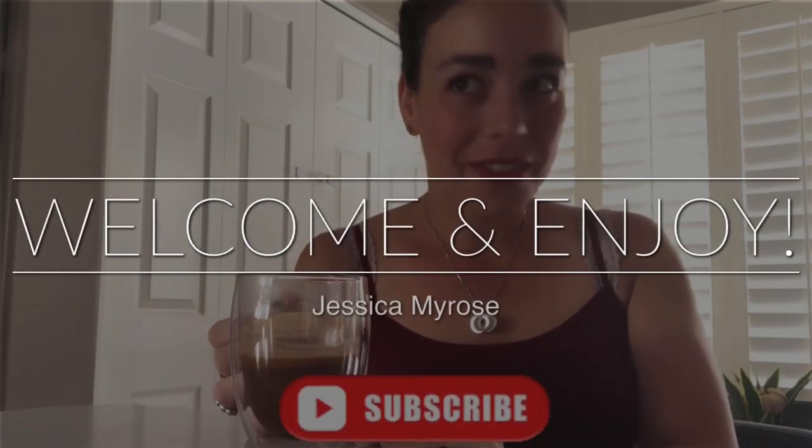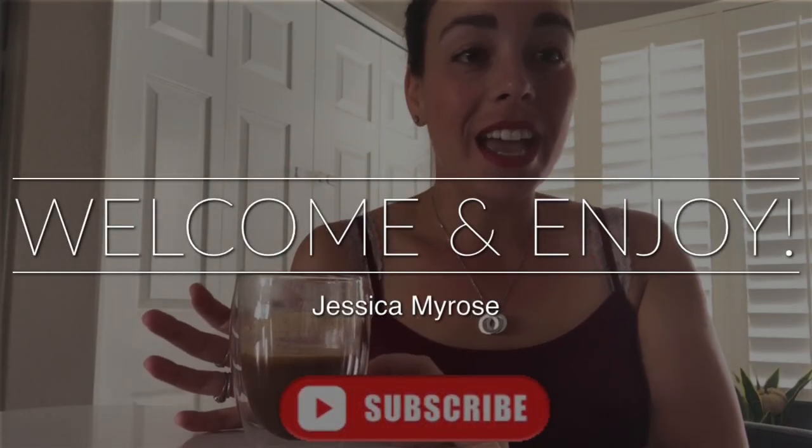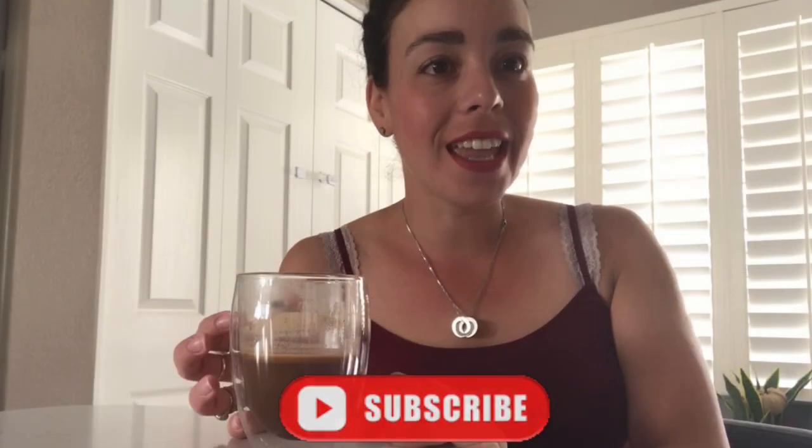Hey guys, happy day! Whenever you're watching this, I hope you're having an amazing day. I'm very thankful you're joining us today. It's going to be a Crock Pot Palooza collab that we have going on every month for the rest of the year, always towards the end of the month so we can provide you with variations of different crock pot recipes.